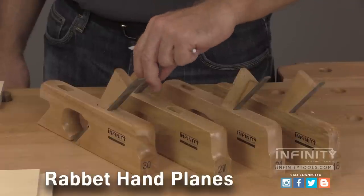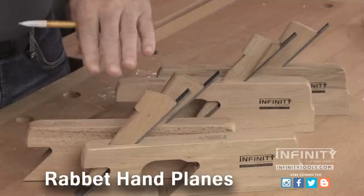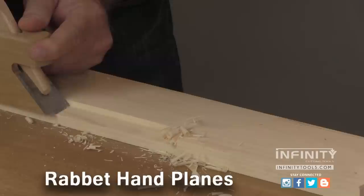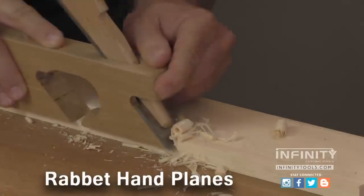You'll notice that there's another location for the blade in the double rabbet plane, and this is at the front of the plane body. This converts the plane into what's commonly called a bullnose plane. This blade position allows you to get tight into a corner such as a stopped rabbet or a dado.